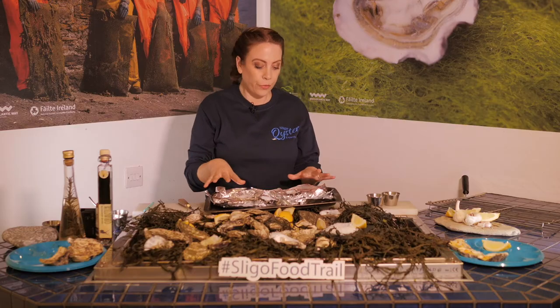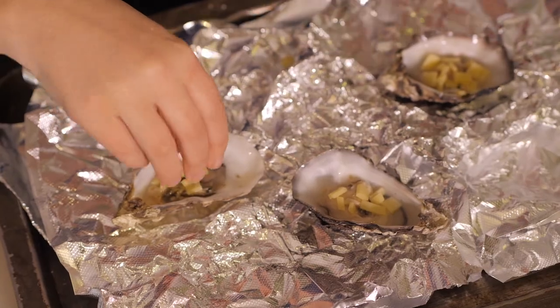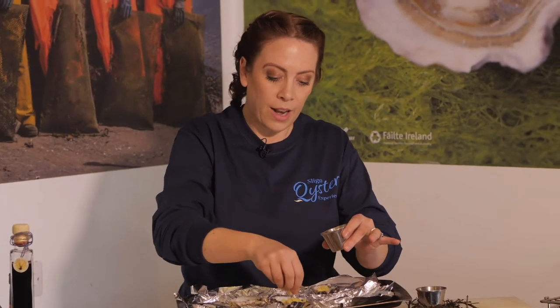Then just go to your fridge and grab whatever cheese you have. I'm using cheddar cheese and a little bit of parmesan today — it's really simple and so gorgeous.